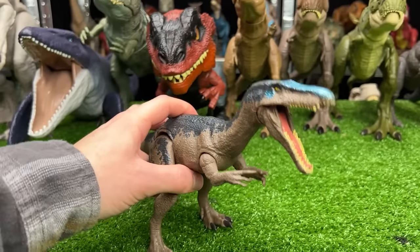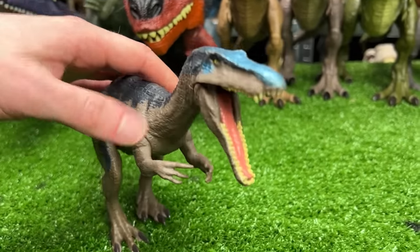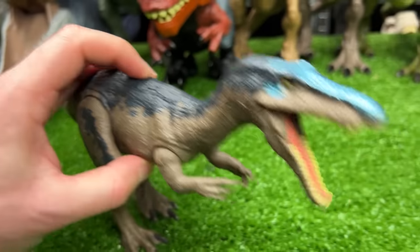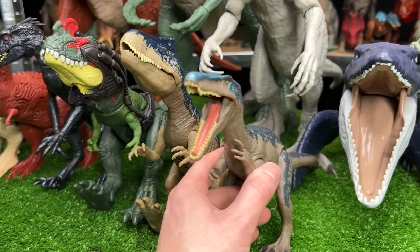Now we've got a Baryonyx figure, also in the brown and blue coloring, but it also has some reflective blue coloring right along the top of its head. Plus it has a single action button on its back for the chomping action. We're going to set it down right next to the Allosaurus.